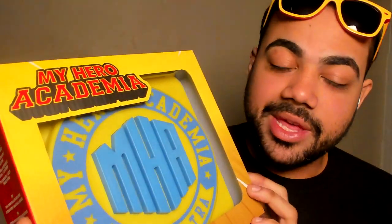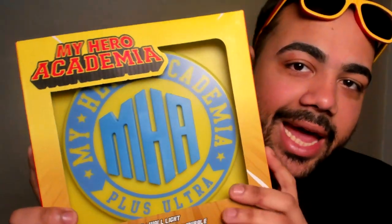I did want to say thank you again to NumSkull for sending us this — they sent it for free. It's really, really nice of them to do that, honestly, because I don't have a lot of My Hero Academia merch or anime merch in general. But I like stuff like this that's actually functional — like, I could use this. I really appreciate it.